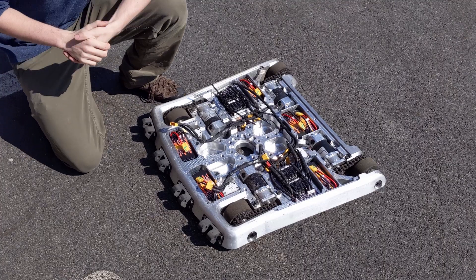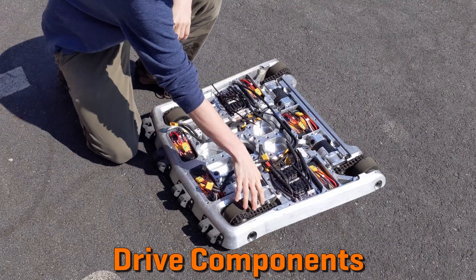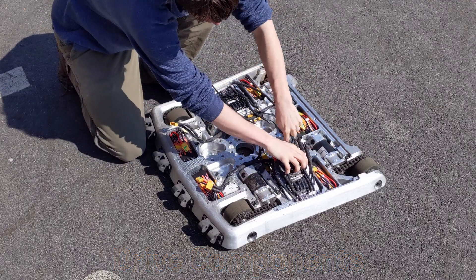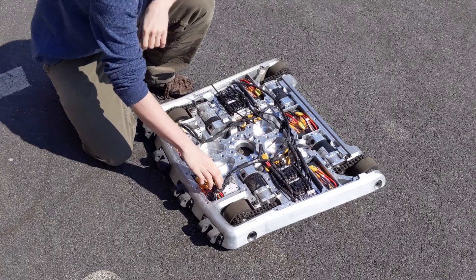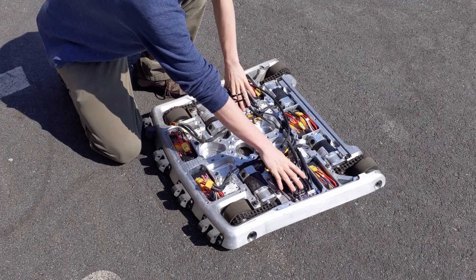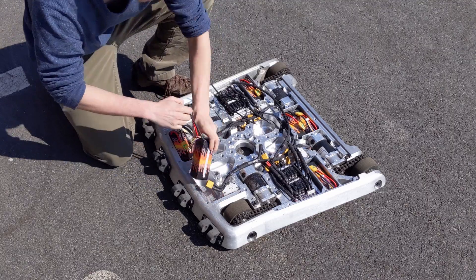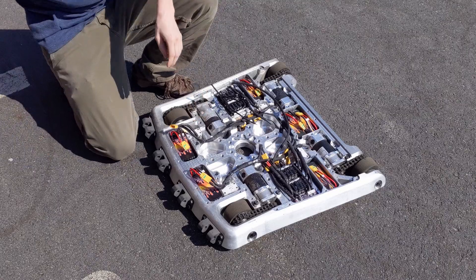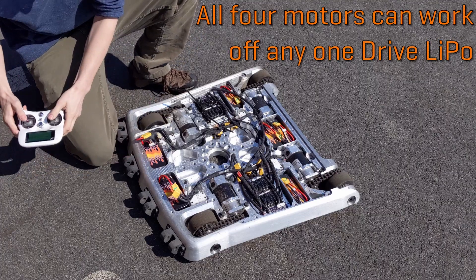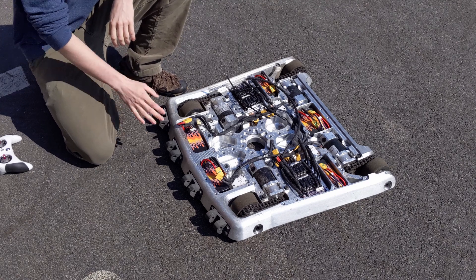So tell us about what batteries and motor controllers and motors we're using here for the drive system. Sure. So we have two brushed rages on each side controlling two motors. They're kind of buried underneath here, and each of these brushed rages has their own battery. We have a 6S 24-volt battery that powers one on each side. Basically, if one electrical system gets killed, it'll still run. So if I plug in this one, the robot will still run, and if I plug in the other one, same deal. So those are completely redundant battery systems? Completely redundant.